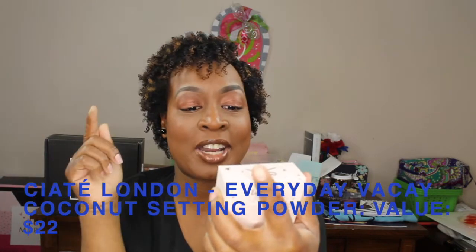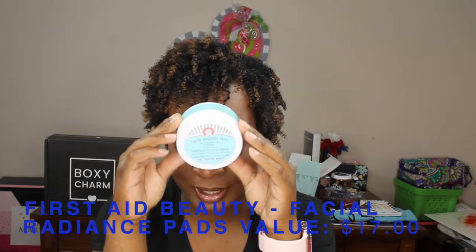She was like 'I look a little white or something,' but I loved how it looked on her - a little bit goes a long way with this powder. It is the Siate Everyday Vacay Coconut Setting Powder. I cannot wait to try this on my skin. I don't bake, but I do like to brush a little powder under there just to set it. I love the packaging - it's very nice. It's valued at $17, and Yari G also said these are great.